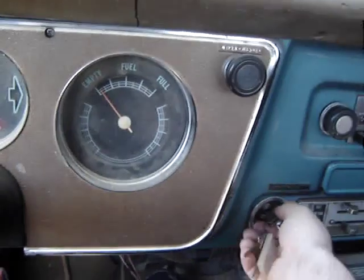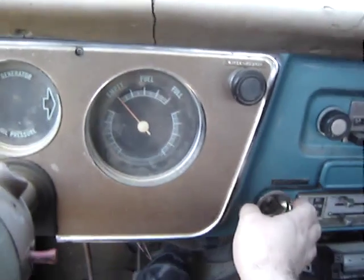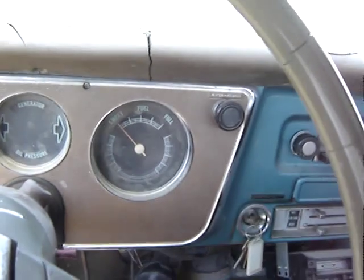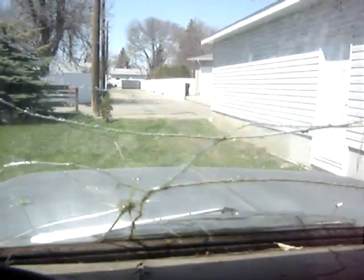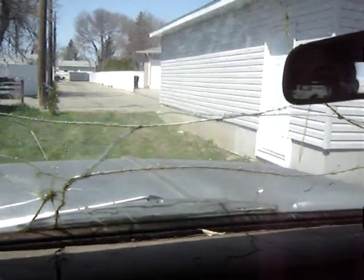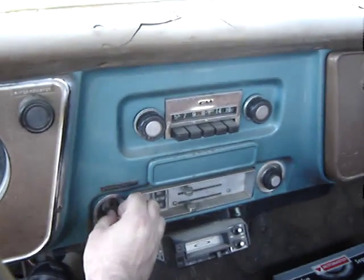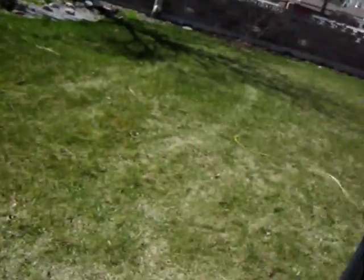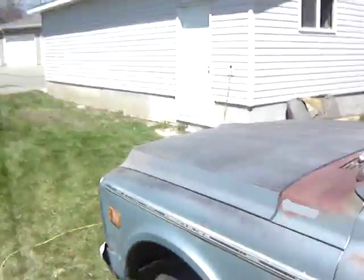Okay, pump that up, put in the key. No tachometer, just what you hear right now. No muffler. Okay, that should be good. We wanted to do one more start. It started easy that time. It wasn't a cold start.